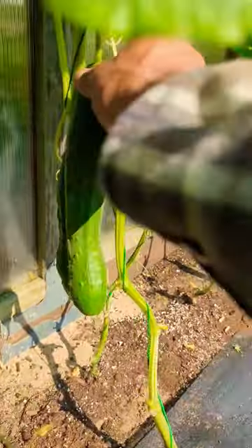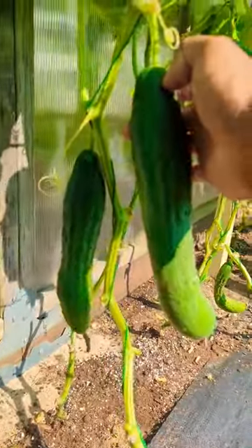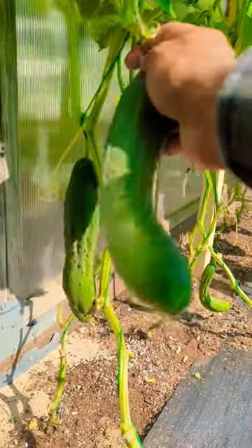Harvesting cucumbers. I try to come on time. So these are them growing on the trellis. They're hanging up, basically.